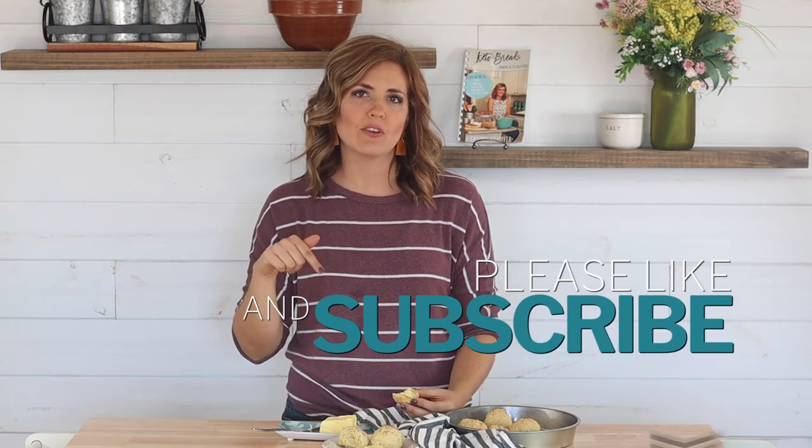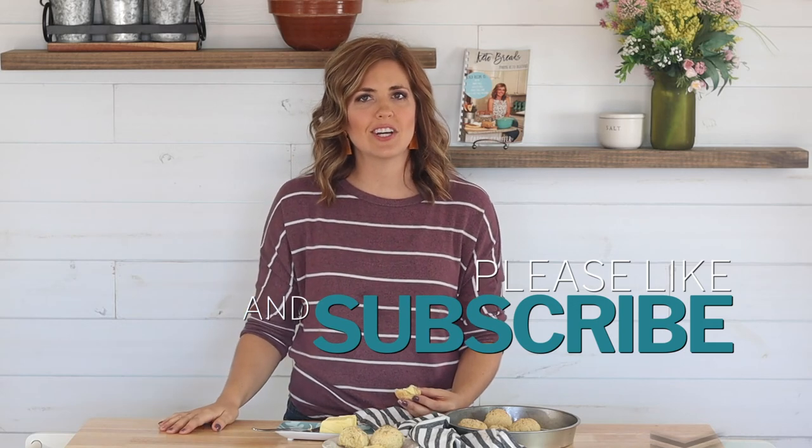Please make these and let me know what you think in the comments below. To see more keto recipes like this, please hit that subscribe button and notification bell below to be alerted each time we post a new video. Thanks so much for watching!